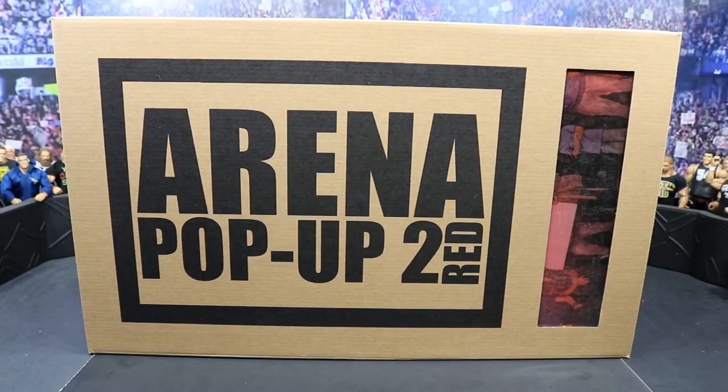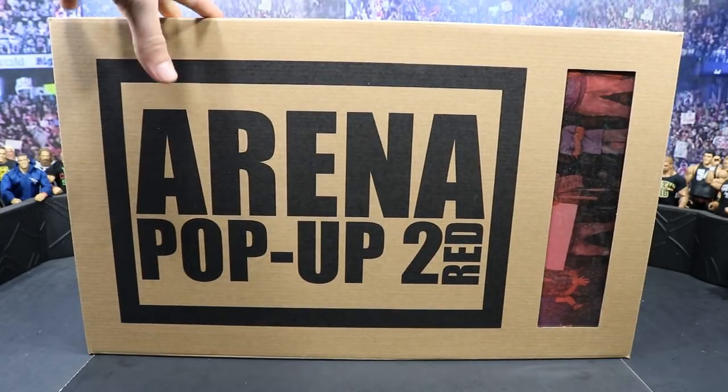We also have an extra one that we will be giving away over on our Instagram page. It's at My Damn Toys. You can see all of the details — I made a post with very simple rules. I will leave a link in the description below for you to go check that out, so you can win your very own arena pop-up.